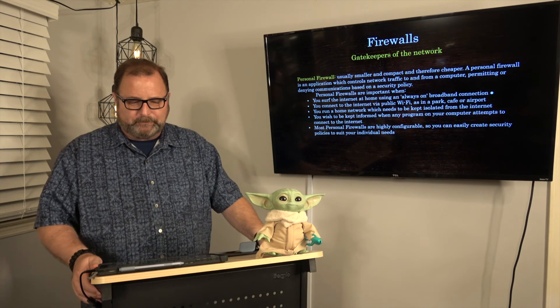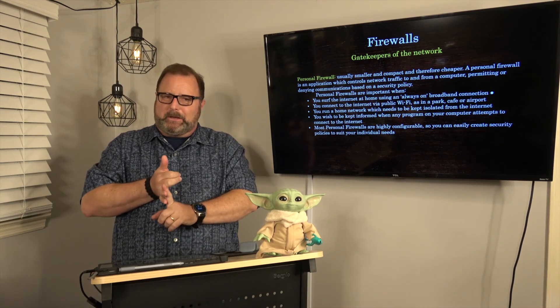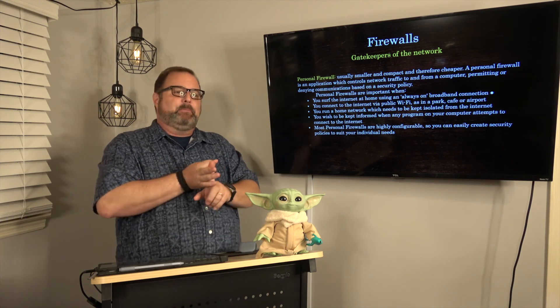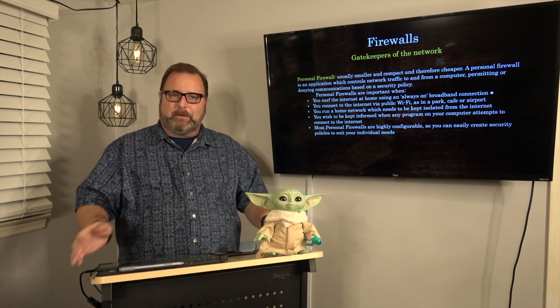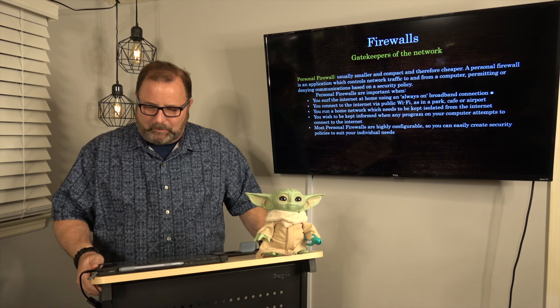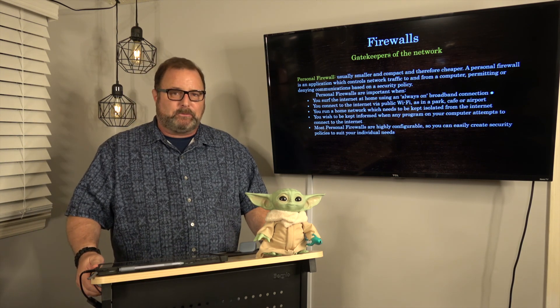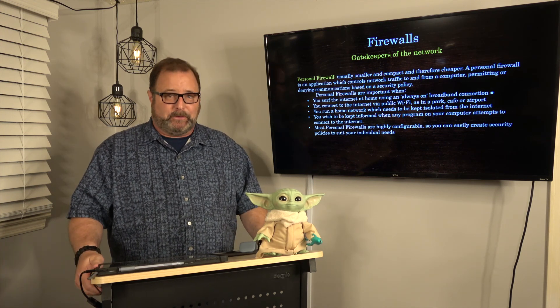So to recap: switches build networks, routers connect different networks to each other, and firewalls keep bad players and bad packets out of our internal network. In the next video, we're going to begin to discuss some of the network terminology you'll need to know as we lead up to how the internet works. I'll see you on the other side.